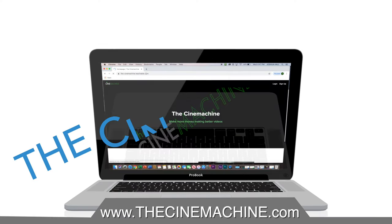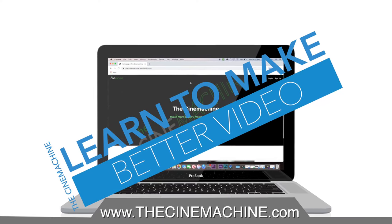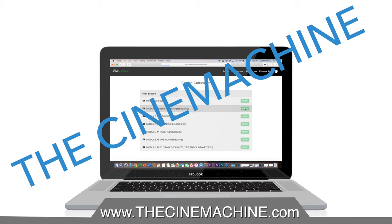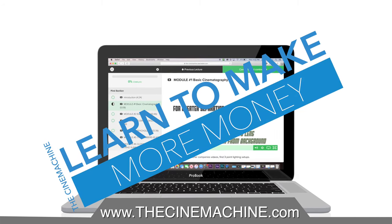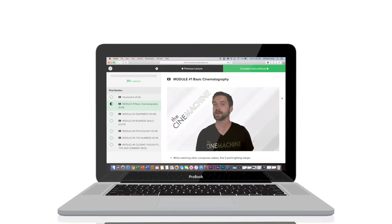This video is brought to you by The Cinemachine, teaching you how to make better videos and more money as a video producer. These courses help us continue to make great content on YouTube, and a percentage of the profits go to charities. Check it out at thecinemachine.com.